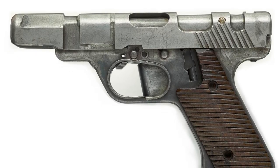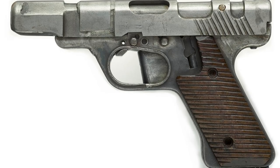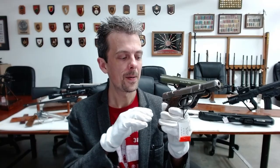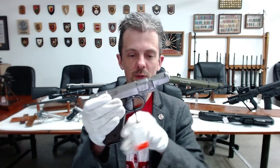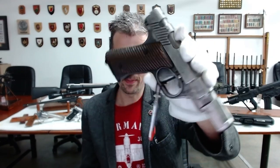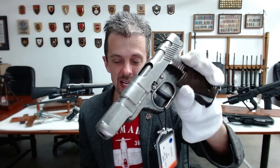So a design like this could serve both functions. It could replace, if necessary, the much more fancy, traditionally made, machined steel, blued metal, lovingly polished walnut — well, maybe not — but it could replace standard service sidearms for officers, vehicle crews, things like that.